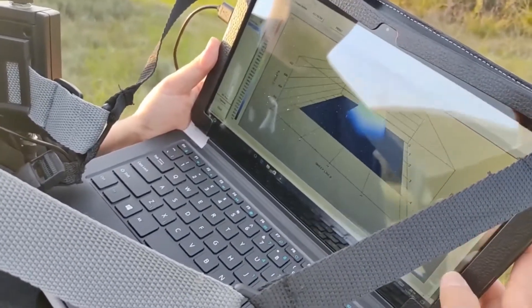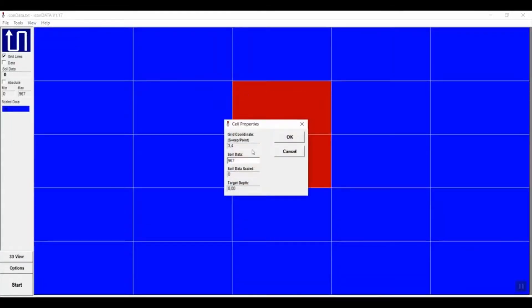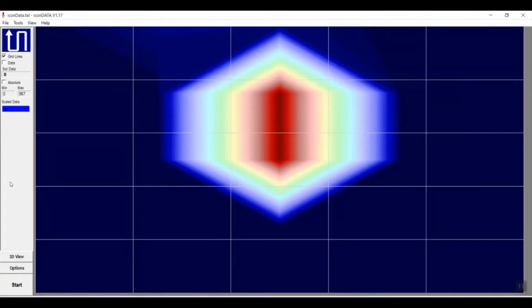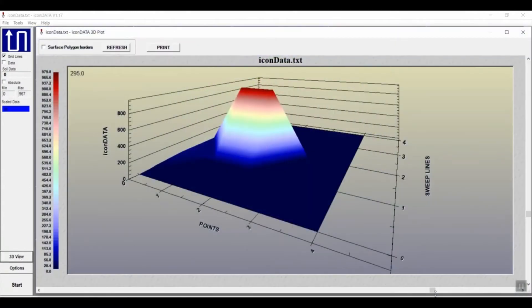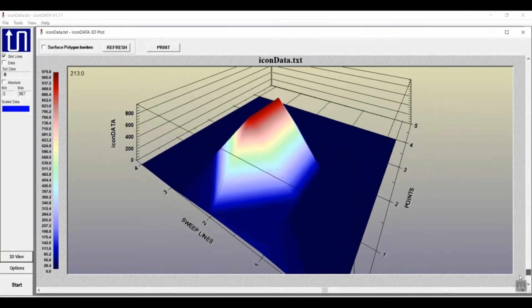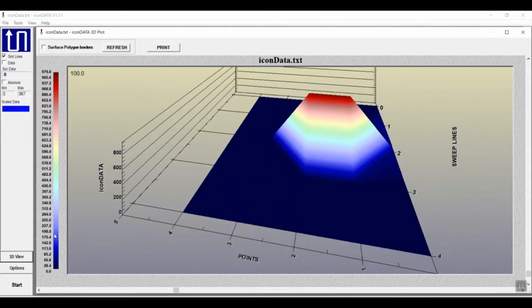Check target depth in grid view. Check target size and shape in 2D and 3D views. Real metal targets display high data values in 3D color scale, and ground minerals display low data.